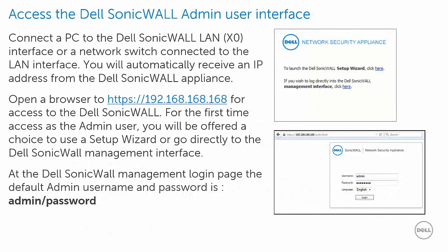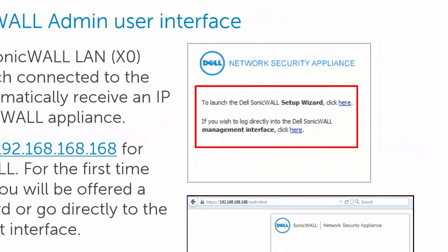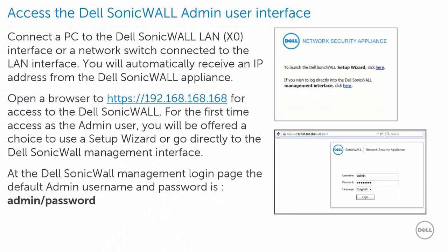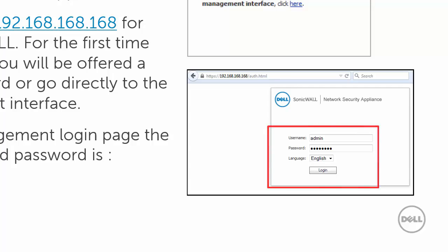To access the Dell SonicWall admin user interface, connect a PC to the LAN interface. There you will receive an IP address from the Dell SonicWall appliance. Open a secure browser to the address 192.168.168.168. For first-time access as admin user, you will be offered a choice of the setup wizard or to go directly to the Dell SonicWall management interface. The default admin username is admin and the password is the word password.